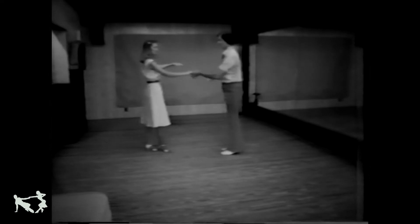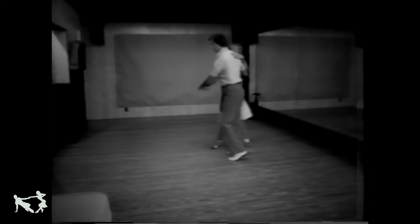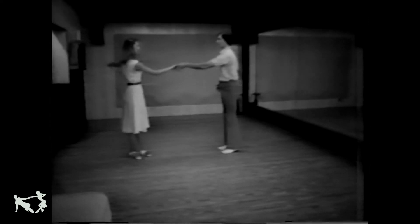Now you may have noticed the gentleman's footwork is all a bit different. Instead of doing a conventional basic, we suggest that the gentleman do a little different footwork. He's going to go forward, forward, turn, place, cross, back — and this would be his step.